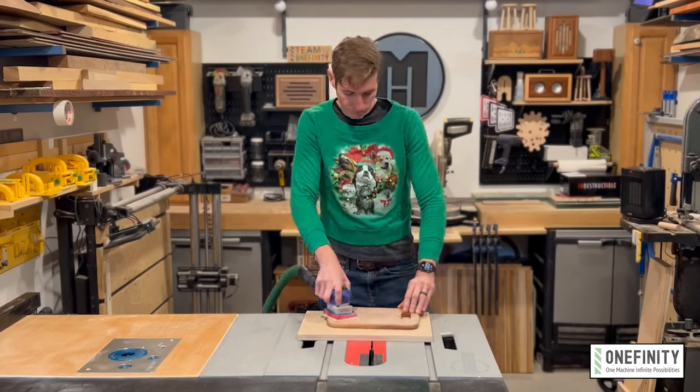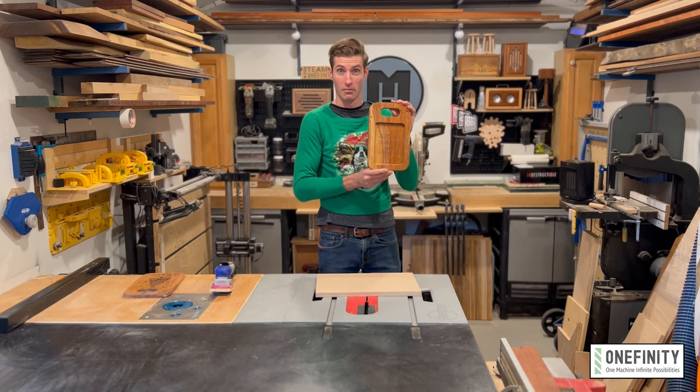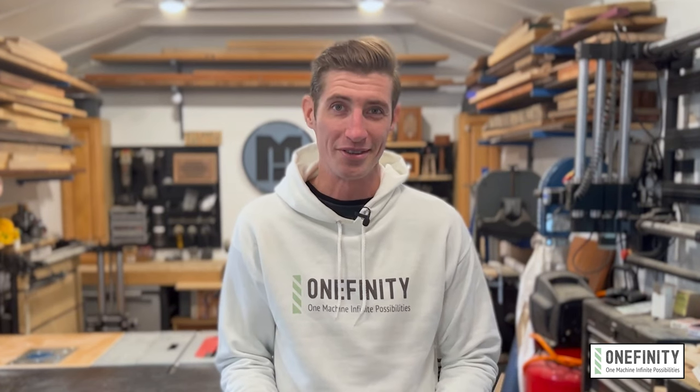Then all I had to do was give everything a light sanding and rub on some oil and wax finish. And just like that, I had a personalized, one-of-a-kind piece in record time thanks to my Onefinity. Oh and by the way — Darlene loved it. She was speechless. So speechless, in fact, she didn't talk to me the rest of the night.